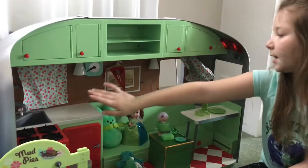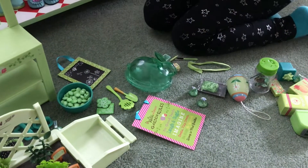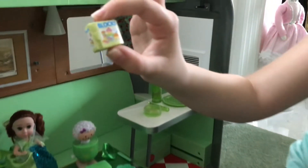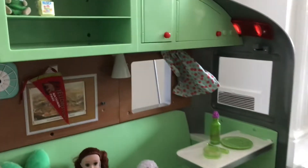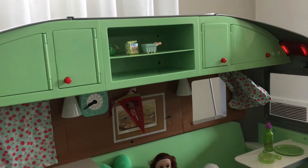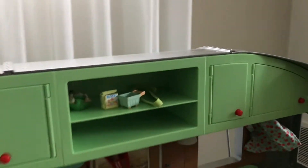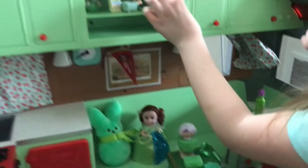Now we're going to do the shelves and this table. Up here we have this little figure, and it's going to go right here. We also have this tiny box that says 'blocks' on it, which has lots of green. Then there's this green mini shopping cart, this hair band, this butter knife, and this green crayon. That's the first shelf.